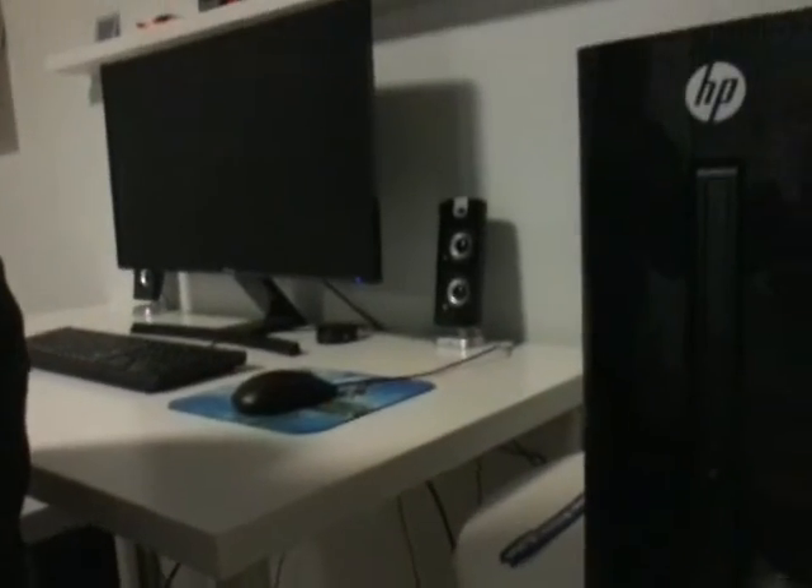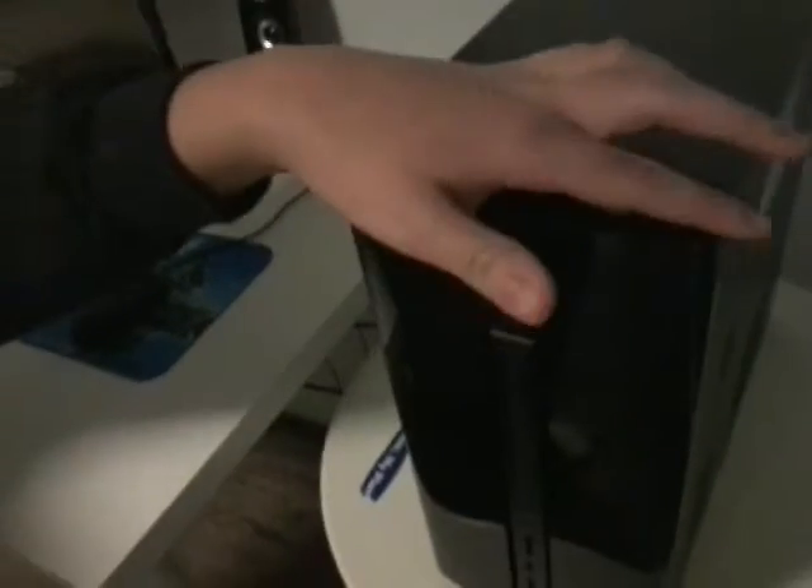What is up, my hearty crew? It be Foxy the Fan here, and I'm gonna be showing you guys how my computer runs. This is my PC — the HP tower is right here, and the 27-inch Samsung curved monitor. It works really well.